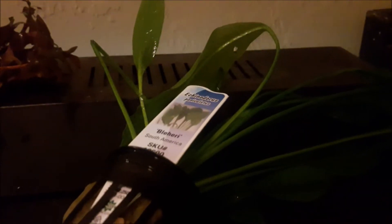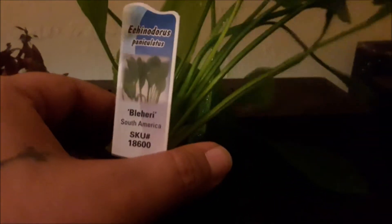The next one is called Bahirai — am I saying that right? Probably not. But look at it — nice tall plant, beautiful leaves looking good. And this is from Petco! This is like high quality; I was very very surprised to see some very beautiful plants in there. I think this is gonna be a perfect new addition to the tank.